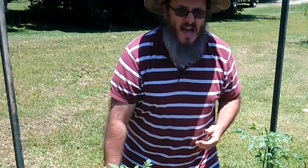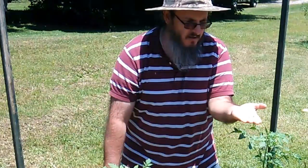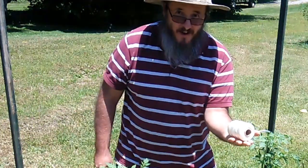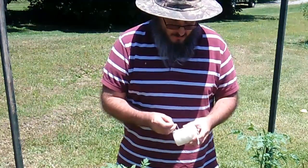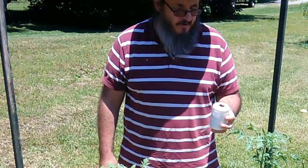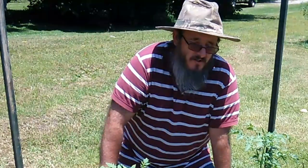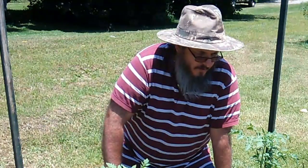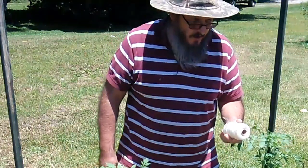What I really need to make this happen is I need to get me some string. What this is, is a Mason line — I got it at the hardware store. What I really wanted to use was plastic twine, but I couldn't find it at the hardware store. I probably should have gone someplace else, but I believe this is going to work just fine. This is what I'm going to use.